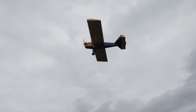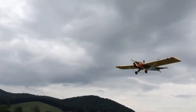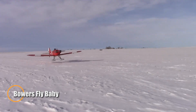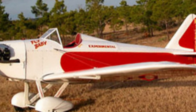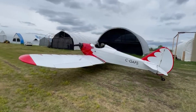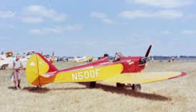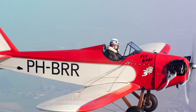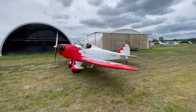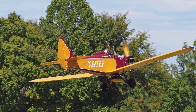A classic single-seat wooden monoplane that captures the spirit of grassroots aviation, the Fly Baby was designed by Boeing engineer Peter M. Bowers. It first took flight in 1962, the same year it claimed victory in the National Homebuilt Aircraft Competition. Built from detailed blueprints with simple hand tools, often in home garages, the Fly Baby has become a favorite among DIY pilots, with over 500 completed aircraft to date. Measuring 5.7 meters in length with an 8.5-meter wingspan, it runs on an 85-horsepower Continental C85 engine and reaches speeds up to 194 kilometers per hour.